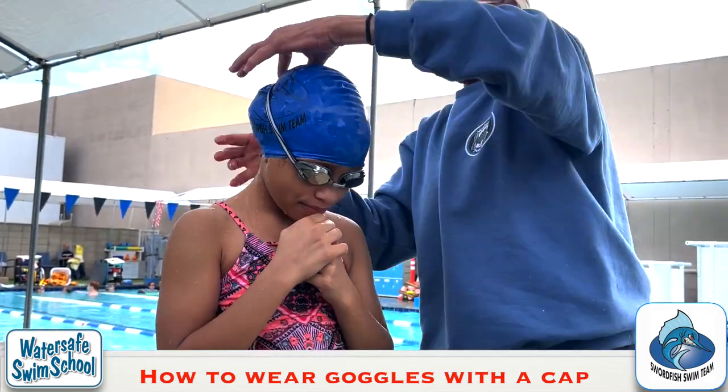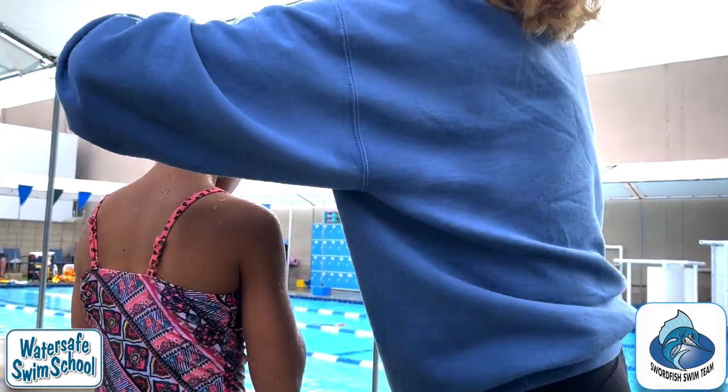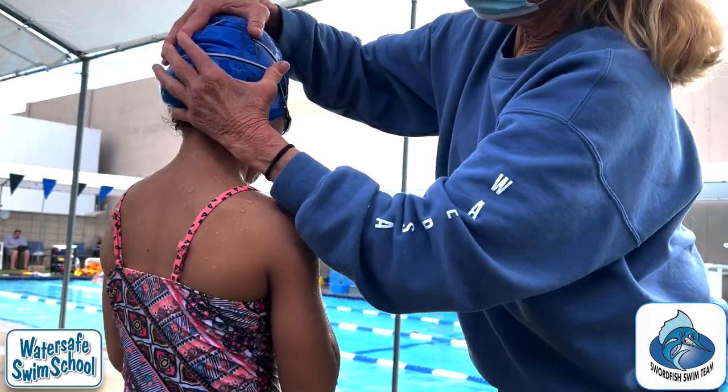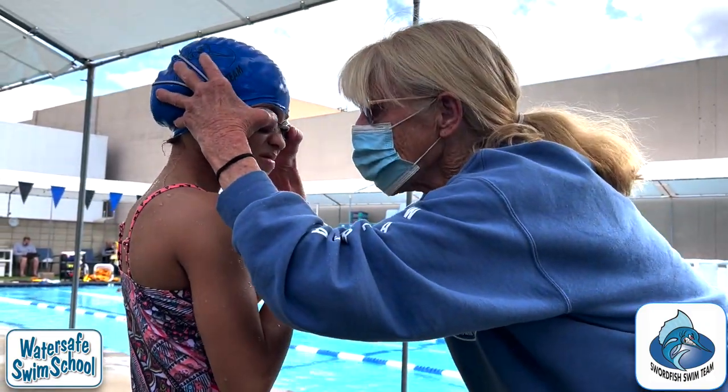Right before she swims, she needs to make sure that the straps are not all twisty. And this is sucked into your eyes really tight.